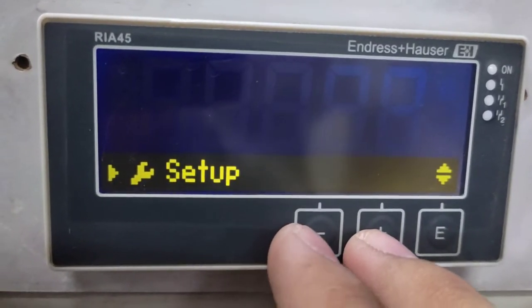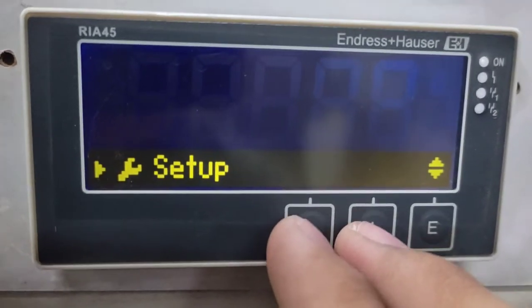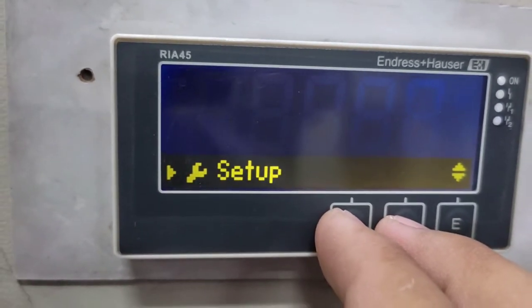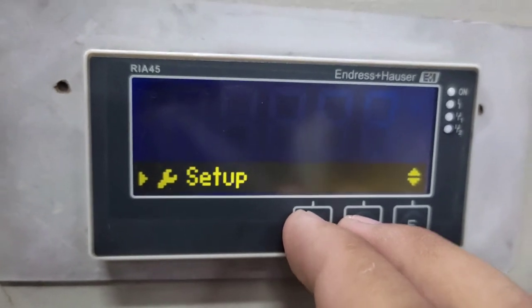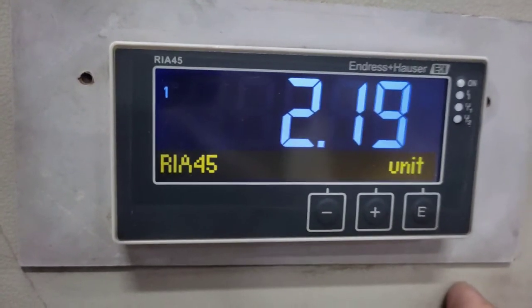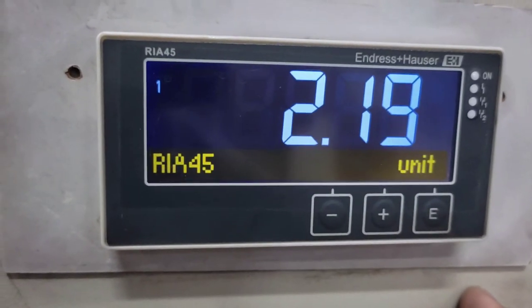Those are the most common and most important parameters to configure for this type of application. Of course, there are other parameters in this controller that you can configure based on your specific requirements. That's all for now — thank you very much.